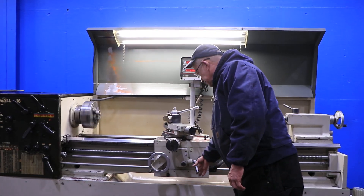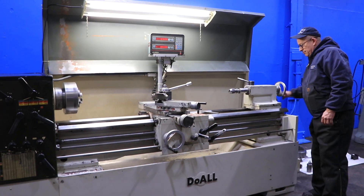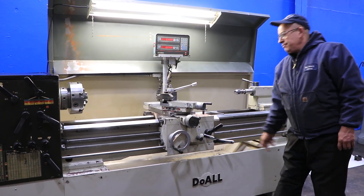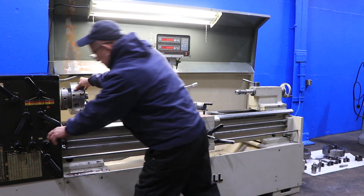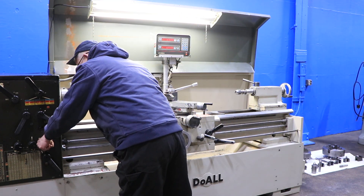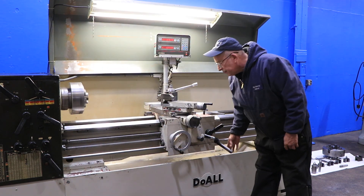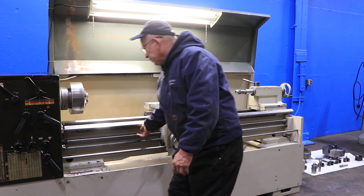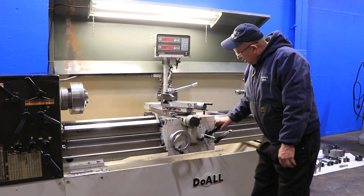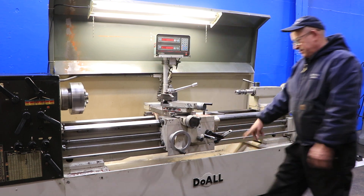That's the compound, which moves nicely. The tailstock is a number four Morse taper and you have six inches of travel. We're going to engage the lead screw now, and the half nut — and we're threading.